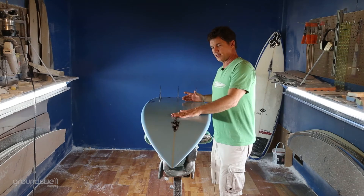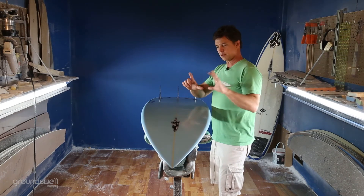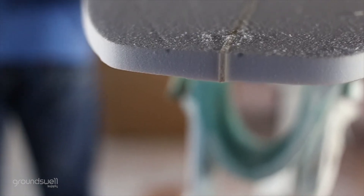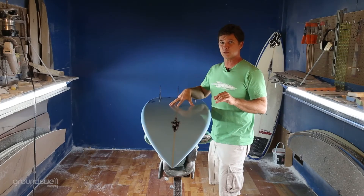One more thing — the tail design on this is normally a squash tail, and it's a little bit wider squash tail. It's not a whole lot wider because once you get really wide it doesn't work in a wide variety of waves, and that's what I've really done with this board.